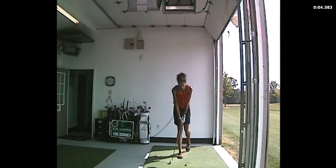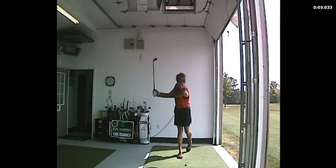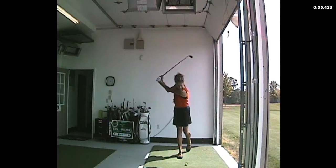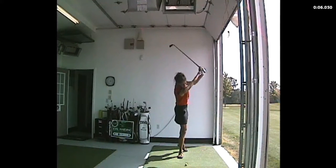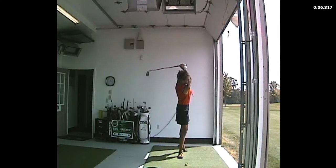Hi, this is Joelle at Fox Hills in Plymouth, Michigan, and here I am doing what I call the flamingo drill. The reason for this drill is to create a swing that is very centered, especially on the backswing.